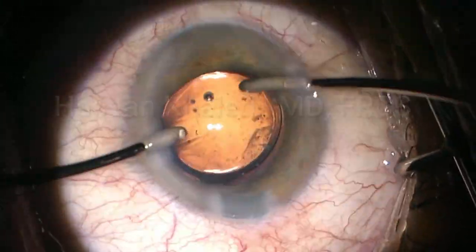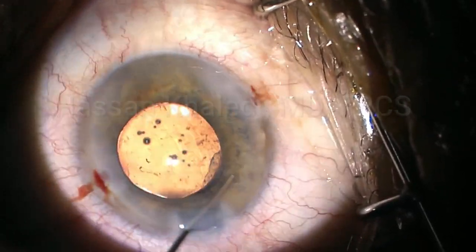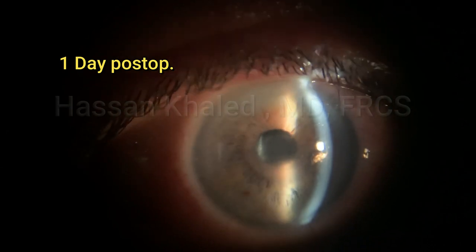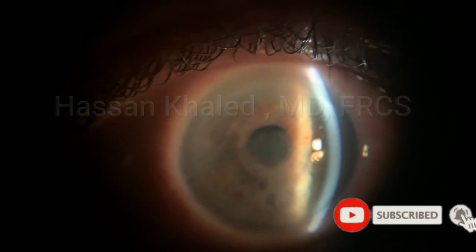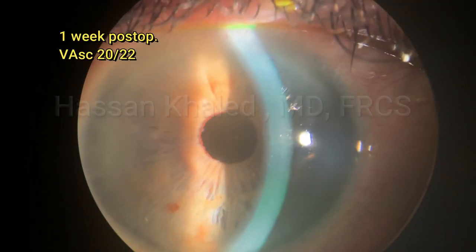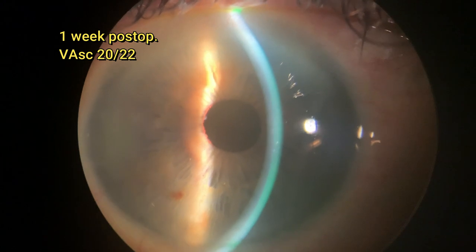Then washing the OVD from the anterior chamber and behind the IOL. Then doing stromal hydration — the surgery went without any complication. You can see the patient on the second day after surgery. The cornea is clear; there was mild corneal edema and the patient was very happy on the second day post-operatively. After one week, the cornea was totally clear with the patient's visual acuity improved to 20/22.